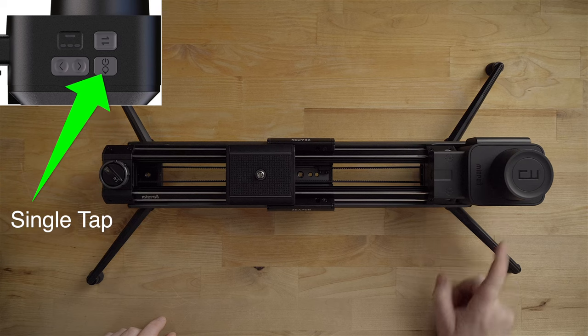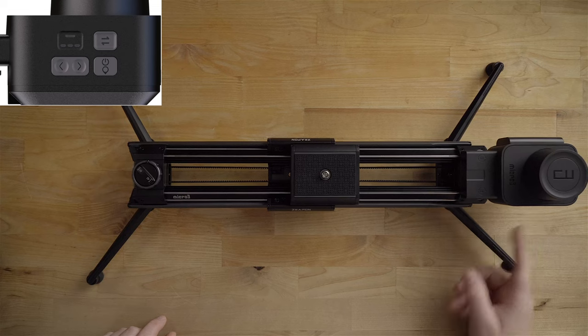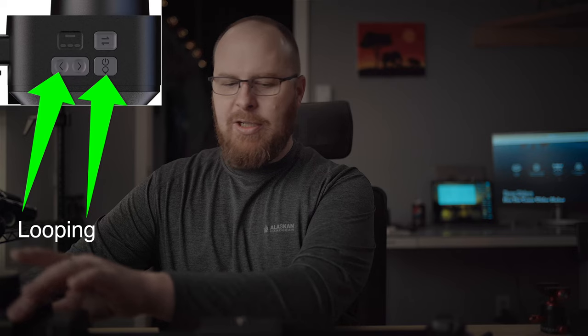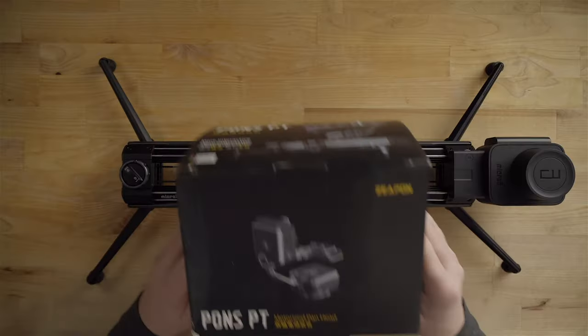You can change the speed by just tapping the power button — go fast or super buttery smooth and slow. You have much more power when you use the app, but I wanted to show you that the slider still works well without the app if you prefer not to use one. To stop looping, hit the power button and one of the directions again, then press both left and right to clear the waypoints.